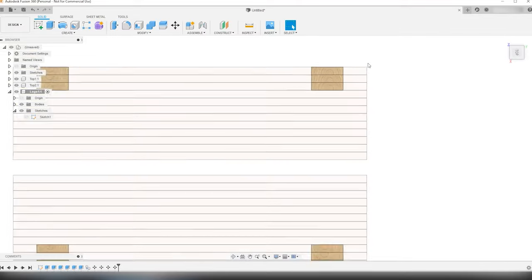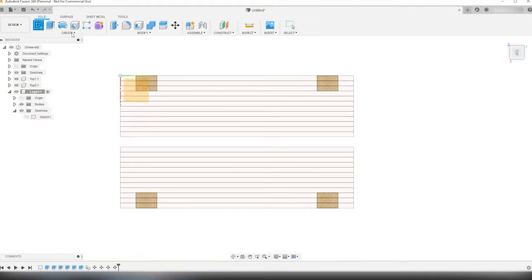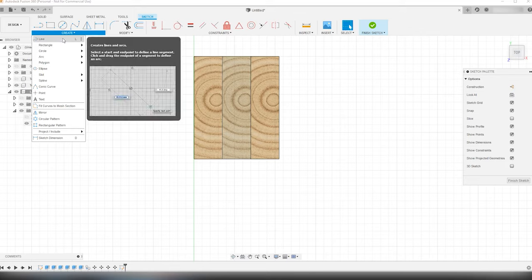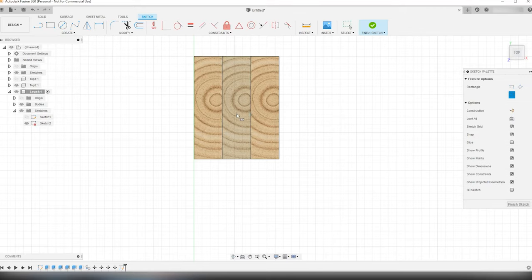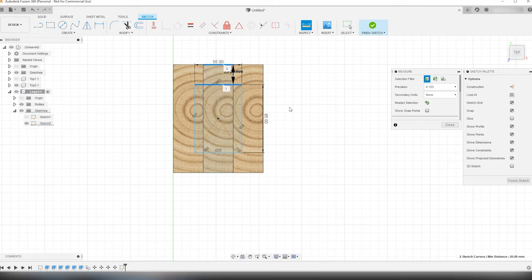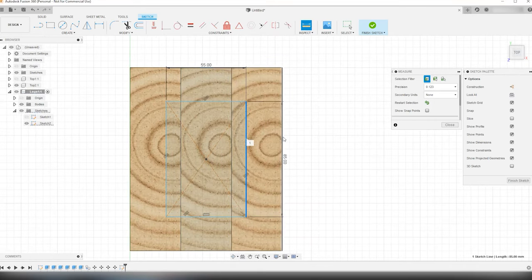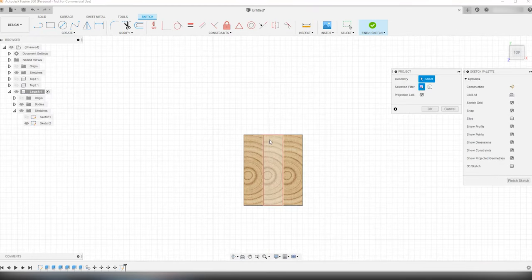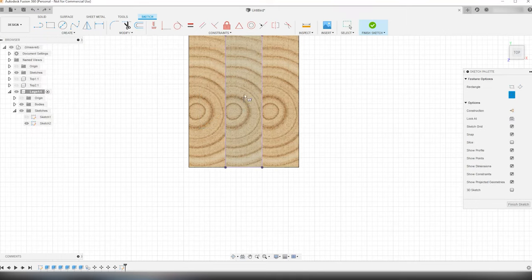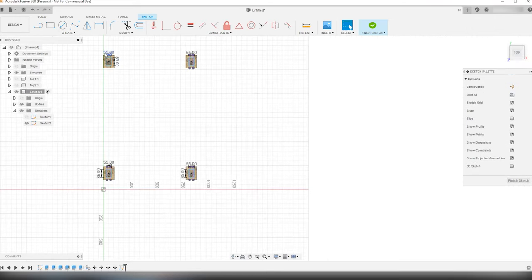Now it's time to model the tenons on the legs that are going to fit some mortises in the tabletop. First make sure the legs-one component is activated and start a new sketch under the create menu. I will put this sketch on top of one of the legs. Then under the create menu, select the center rectangle tool — wherever you click to start the rectangle, that will be the center of it. When the cursor snaps to the center point of the leg, I click once to start the rectangle operation. I want the measurement from the edge of the leg to the wall of the tenon to be the same all the way around, because it will be the easiest way to cut it using my table saw. I'm using the project-include tool from the create menu to project the middle leg board onto the sketch, so it's easier to find the center point. When that's done, I finish the sketch.